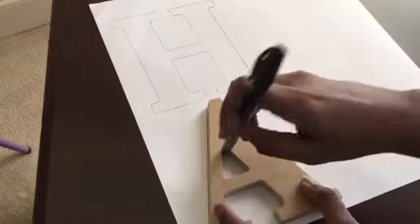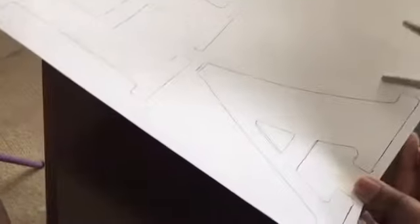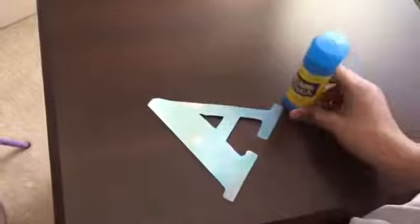Do not forget to trace the inside of your letter. Now I'm gonna take my scissors and cut my letter. I have finished cutting out my letter. I forgot to mention that you will need a glue stick.